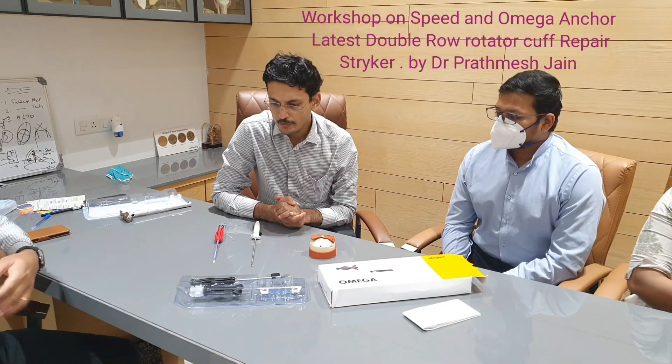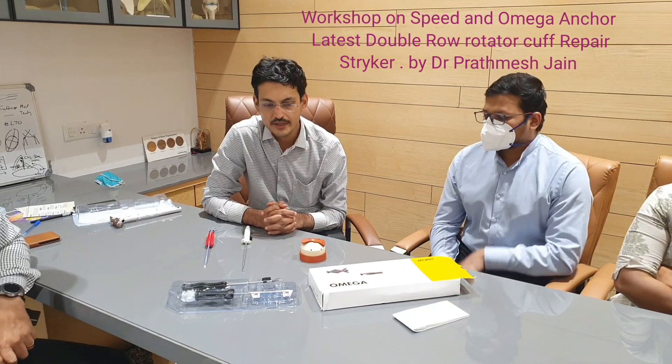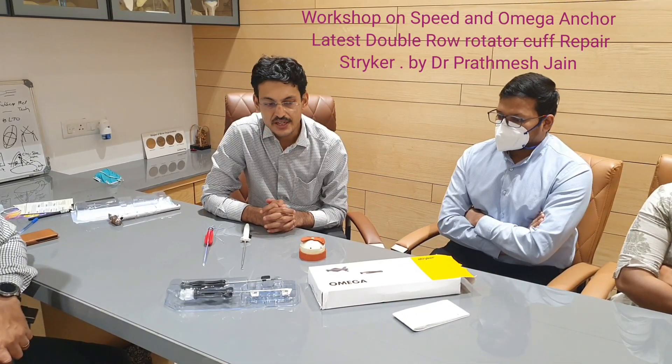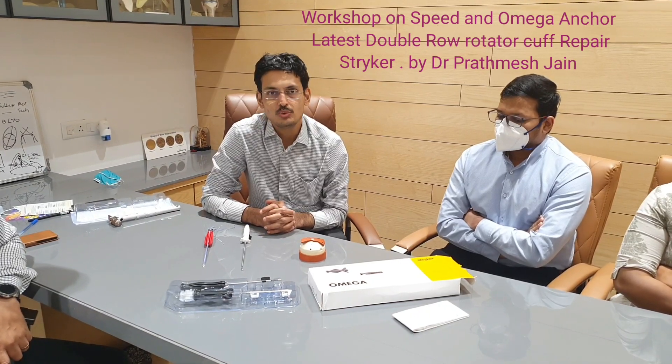Hello friends, today we will be discussing a new technique of rotator cuff repair using the Speed and Omega Nautilus fixation system. This is a very unique system.